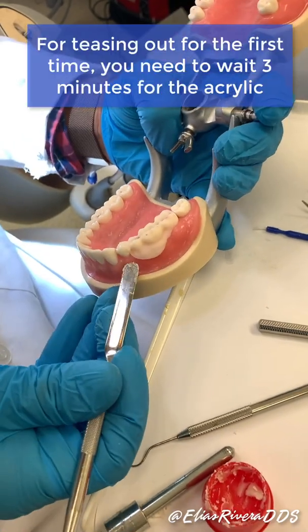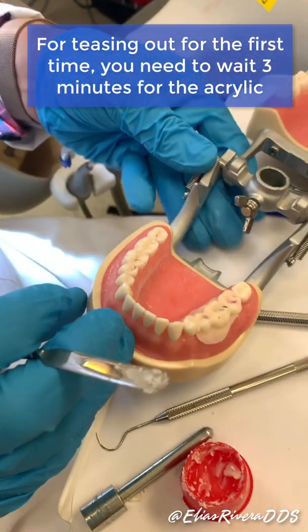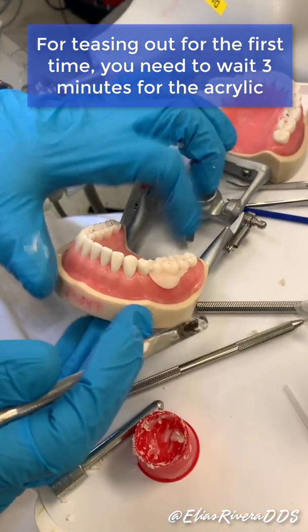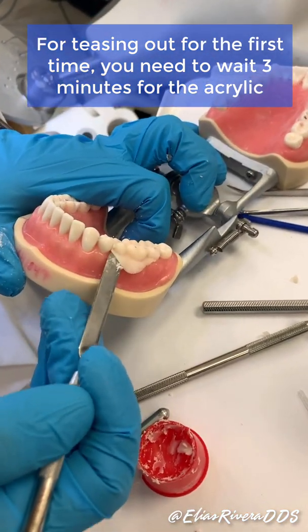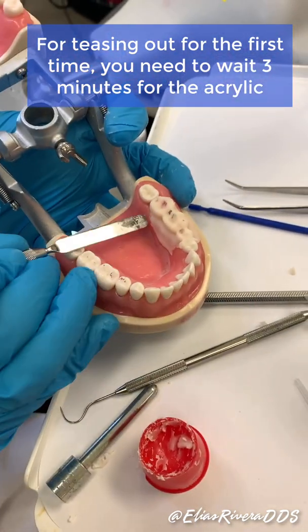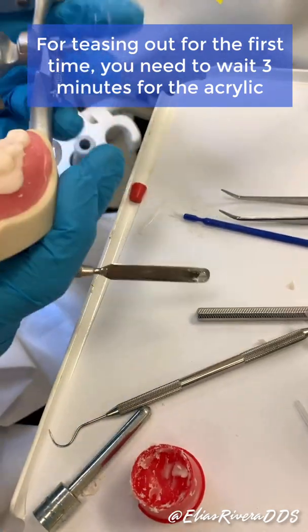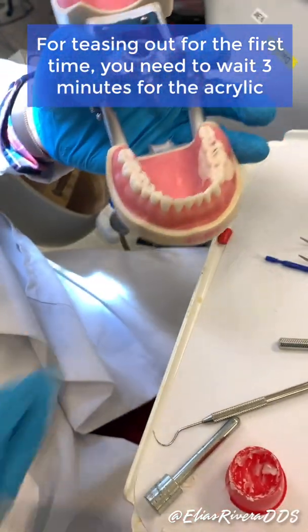Next I'm going to peel it up. I'm going to wait for the acrylic to be right and then peel it out real good. Put a lot of Vaseline so we can lift it up. Not ready yet — I'm going to wait.